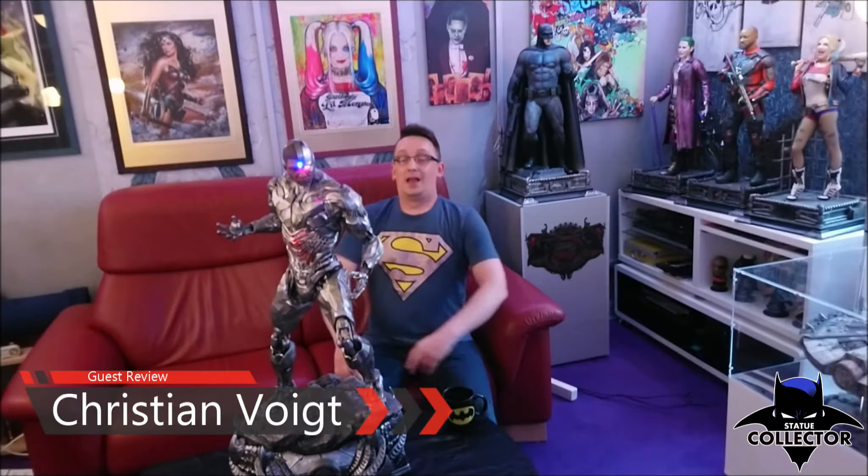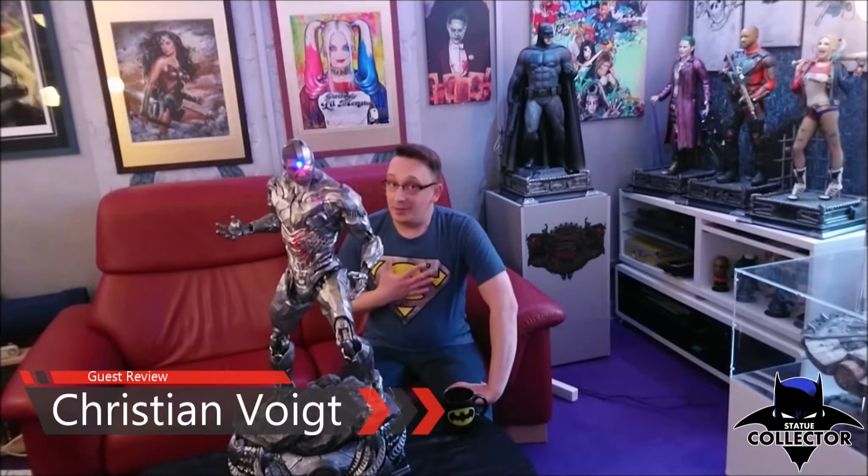Hi fellow collectors! My name is Chris and today I'm honored to give you a guest review of this amazing piece from Prime 1 for Chris the Batman Statue Collector on his channel. It's all about Cyborg from Prime 1 from the Justice League 1/3rd scale line from the movie.